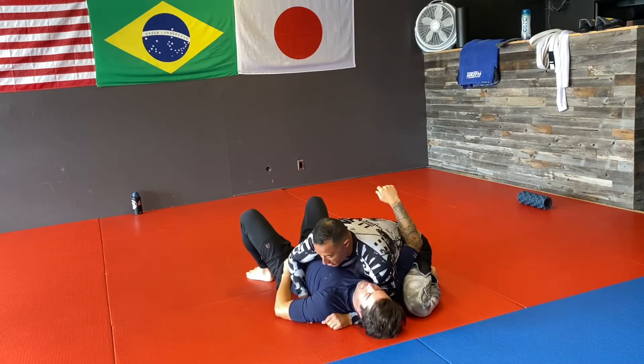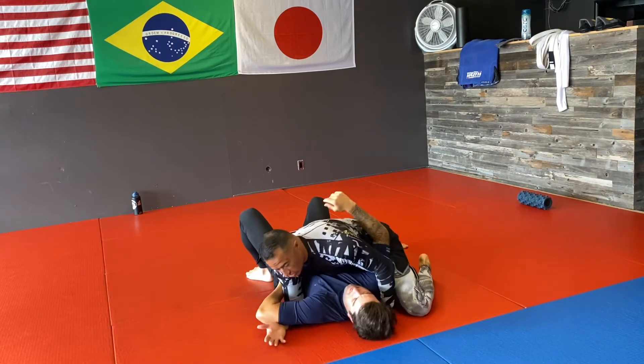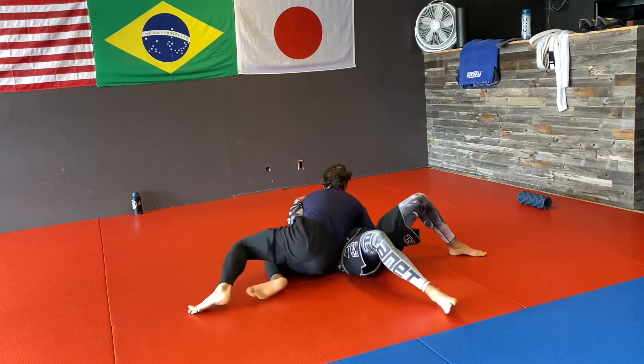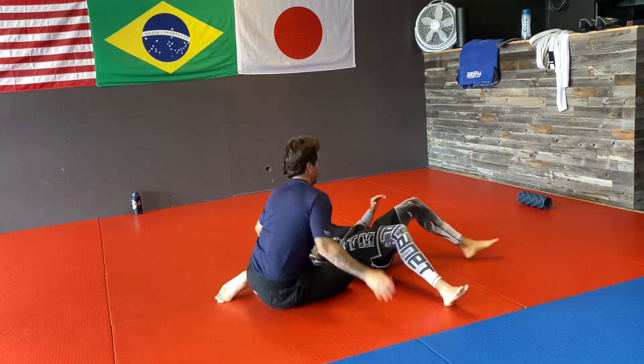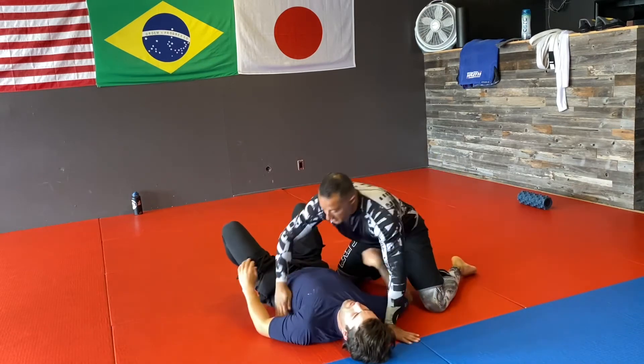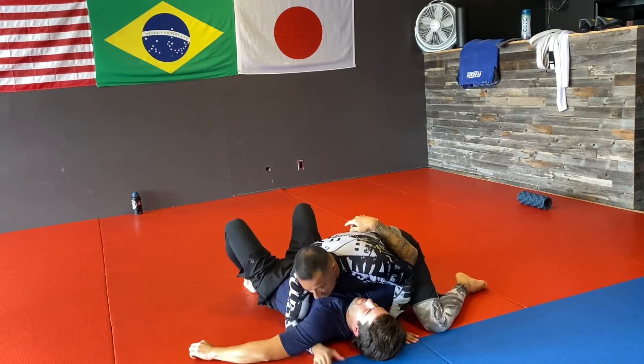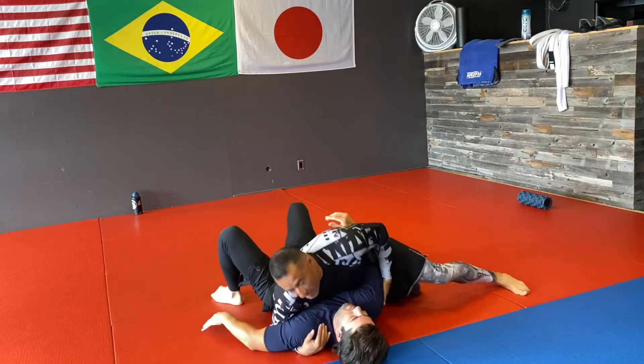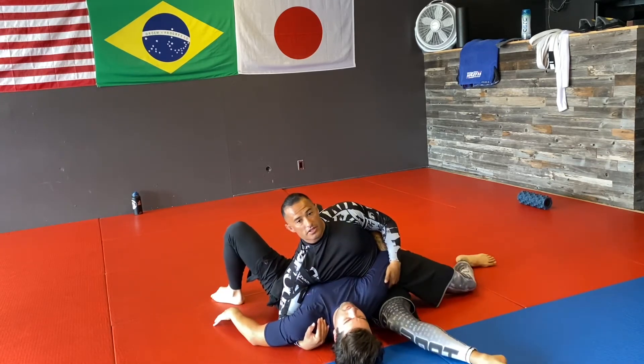If I don't have this under hook and I start trying to turn, I'm going to be off balance and he can just start pushing me and coming up to take that side control position. So I have to make sure I get this under hook, flat on the mat — and now when he tries to bring that elbow down, I'm already heavy and I can get this position.